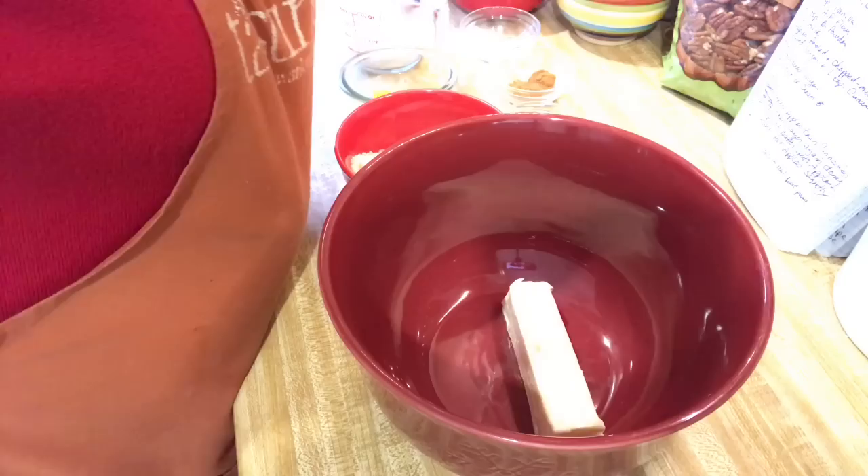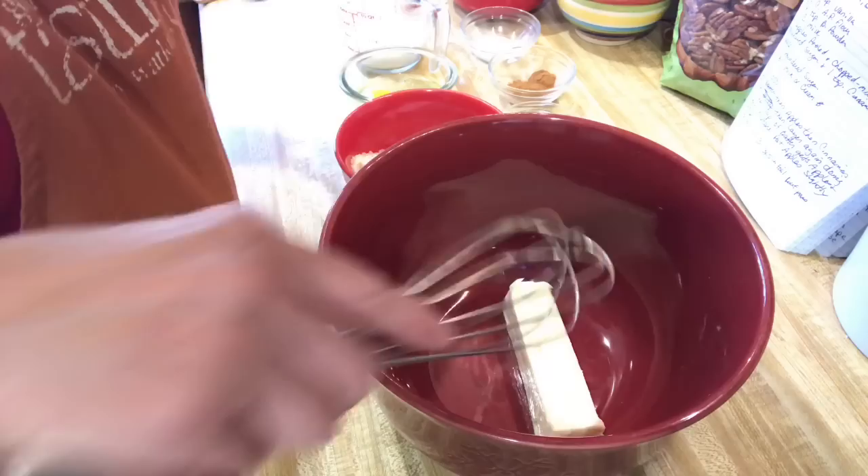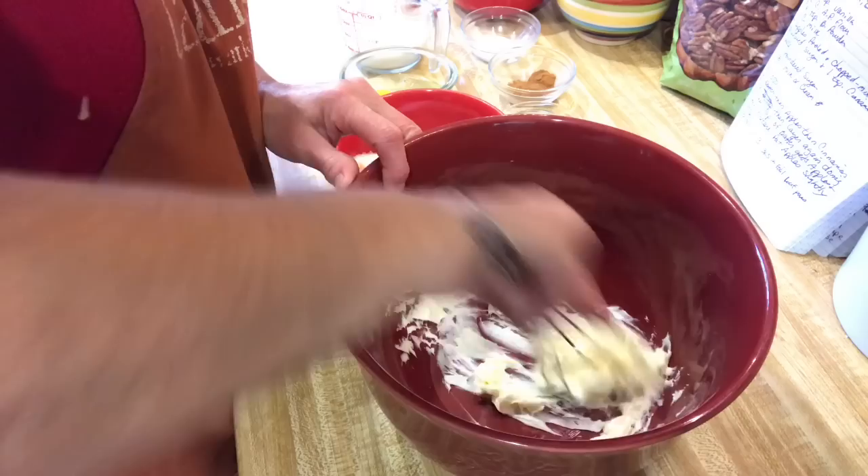The first thing you're going to need is one stick of butter, and that's got to be soft — room temperature soft. I'm going to mix that up. You could use a hand mixer, but I'm just going to do it with my whisk. It might take a few minutes longer. That way I'm not drowned out by the sound of it.